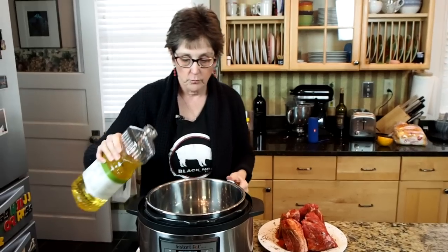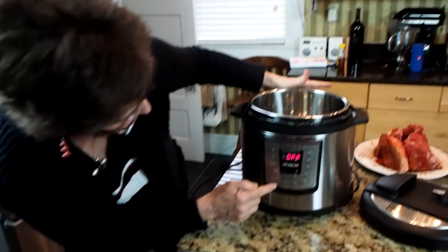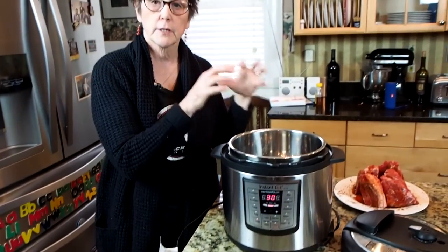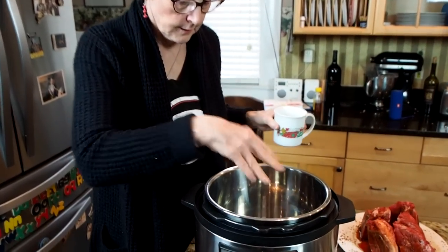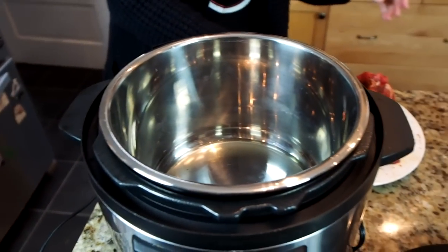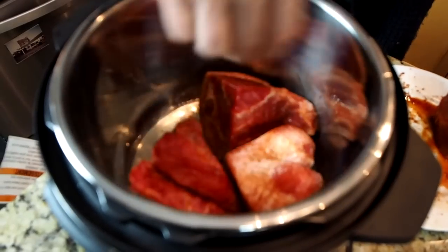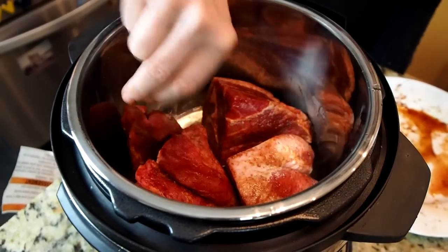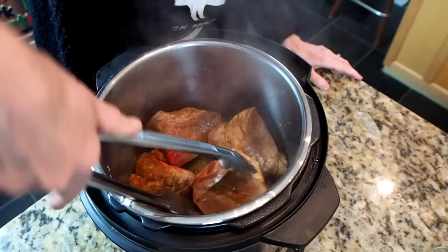I actually cut the roast into four pieces. I am now going to put a little bit of canola oil in the Instant Pot. The first button I'm going to press is the saute button, and I'm going to brown this meat a little bit before I start pressure cooking it. The oil is starting to sizzle. I'm going to take these four pieces of meat and just put them in there to get them brown — that'll take about five minutes. I'll turn them over to make sure all sides get brown.